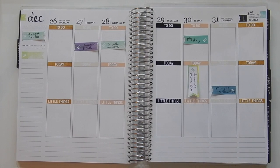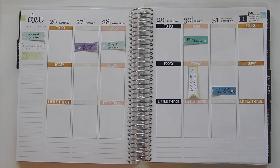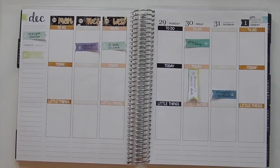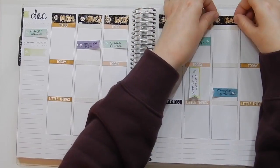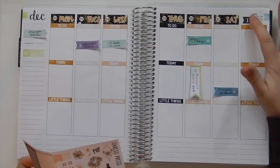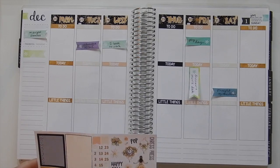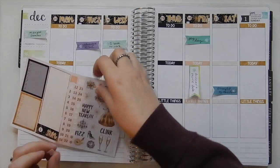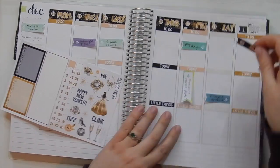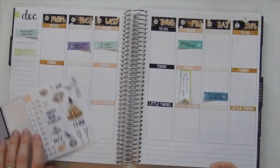Okay, so those headers are done. So now I'm going to go ahead and just pop in the date covers. Since this one here is kind of tall, which is kind of annoying, I'm just going to end up layering some deco over that. I think I'll put in this little flag here first. There we go. That covers that up pretty easily.